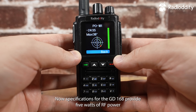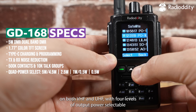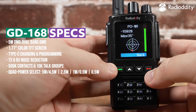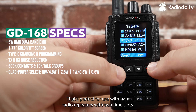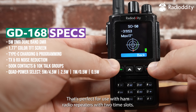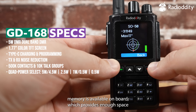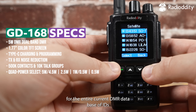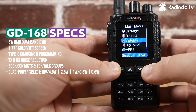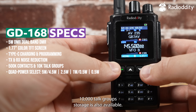Specifications for the GD168 provide 5 watts of RF power on both VHF and UHF with four levels of output power selectable. DMR Tier 1 and Tier 2 is supported, perfect for use with ham radio repeaters with two time slots. 500,000 digital contact storage memory is available on board, providing enough space for the entire current DMR database of IDs. 10,000 talk group storage is also available.